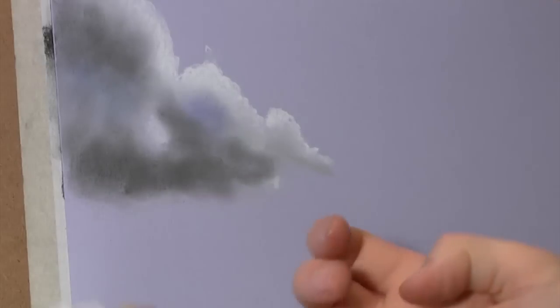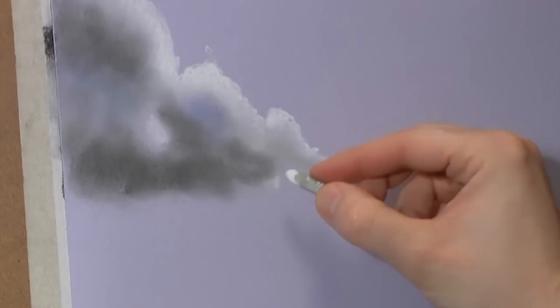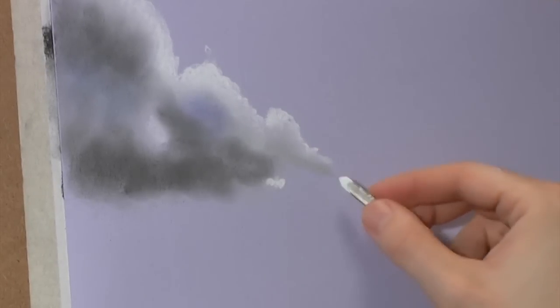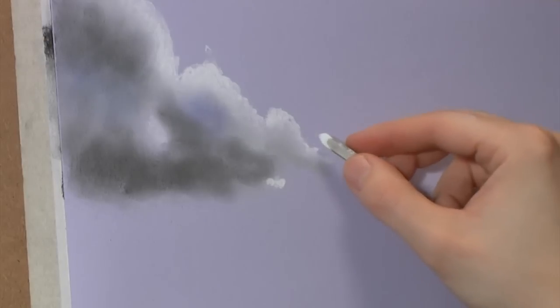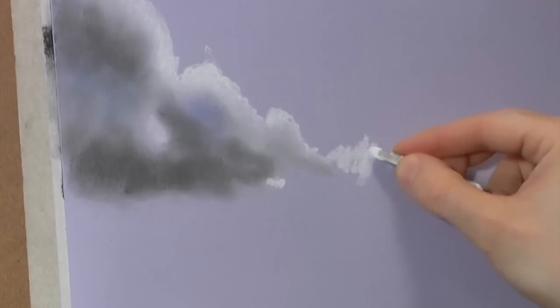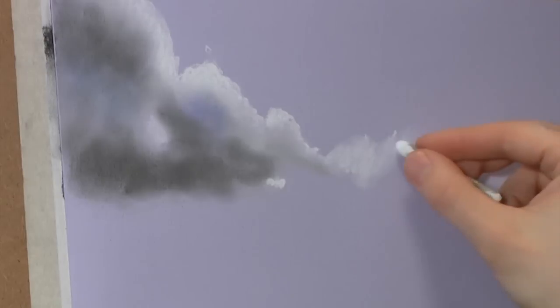I'm just wiping my finger on a wipe, cleaning it up so when you blend in the light you don't have a dirty finger. I've done that many a time - I've forgotten and gone straight in with my brown finger. That actually happened - I was blending a tree trunk and I had a brown finger. That sounds horrendous, anyway let's move on.